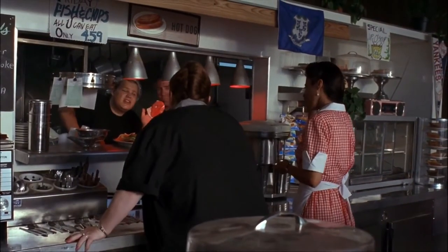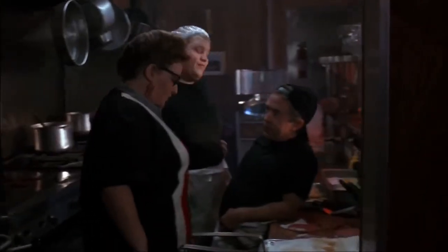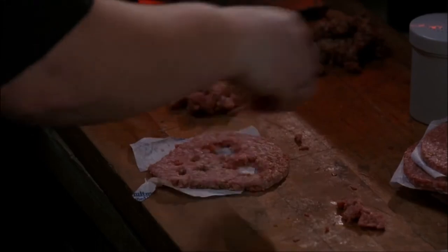Now I wanted to make this recipe as screen-accurate as possible. Unfortunately, you only see the burger in the movie, so I decided to add some things that I would like with a burger, especially if you're not going to add any bread to it. So one thing I'm going to add are some fries. I'm currently plugging in the frying pan so that one can warm up in the meantime as we make the burgers.